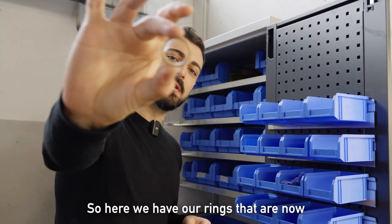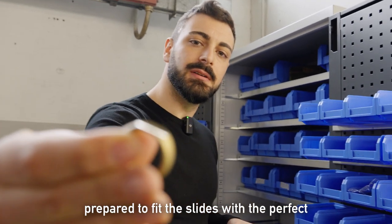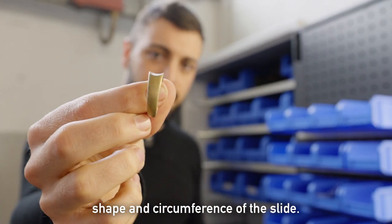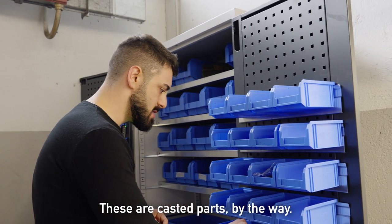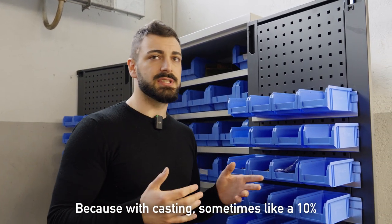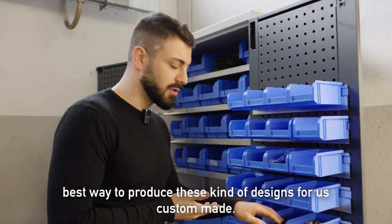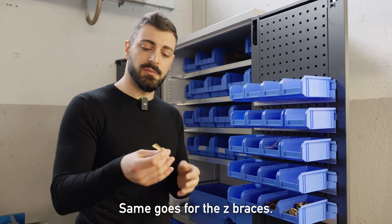Here we have our rings that are now prepared to fit the slides with the perfect shape and the circumference of the slide. These are casted parts, by the way. We select the best ones because with casting, sometimes around 10% have some defects, but we eat that cost of defects. It's still the best way to produce these kinds of designs for us custom-made. Same goes for the Z-braces.